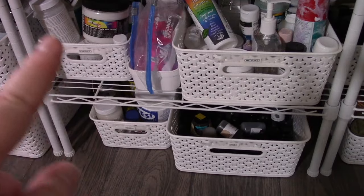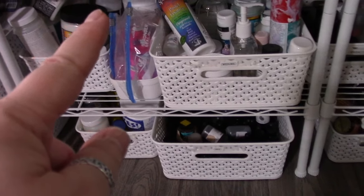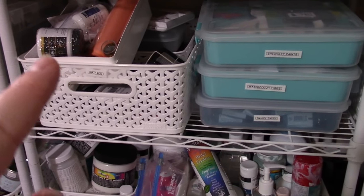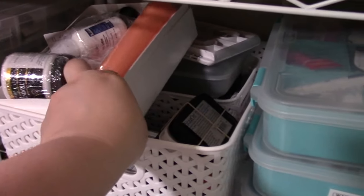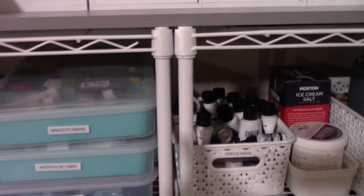We have mediums over here — glues and finishes. This is overflow but it's mostly pouring mediums. Then we have a general mediums tub. Ink pads are here too. I was just fiddling around with some stuff, so I've got this little tray stuffed in here of foils and foil glue, which actually doesn't belong there.